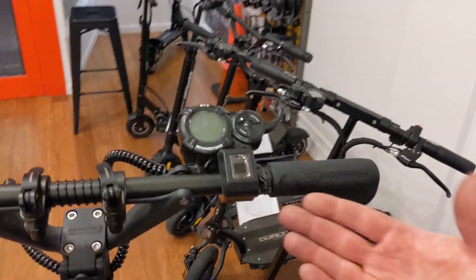I'm Brian from Last Mile SF and I'm going to show you how to program Ninimotor's new fingerprint reader. We've got it freshly installed right here.